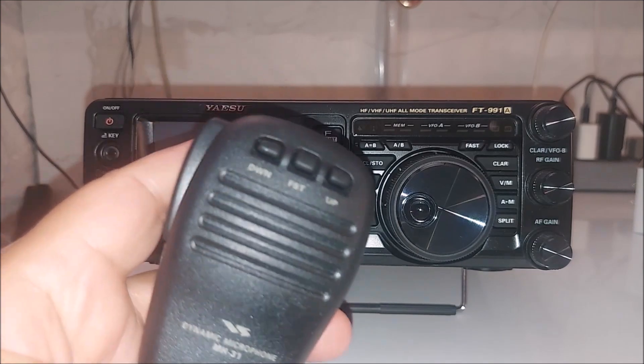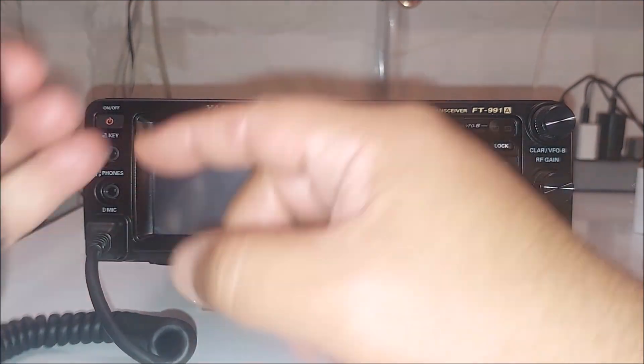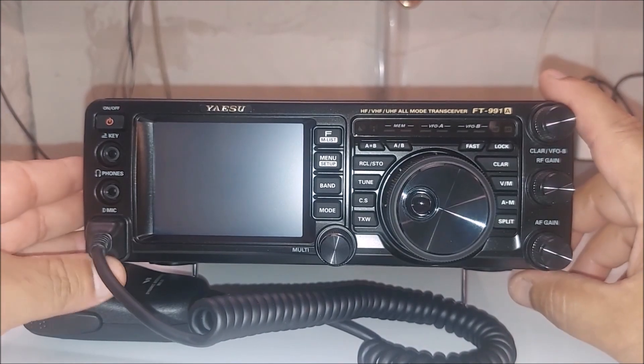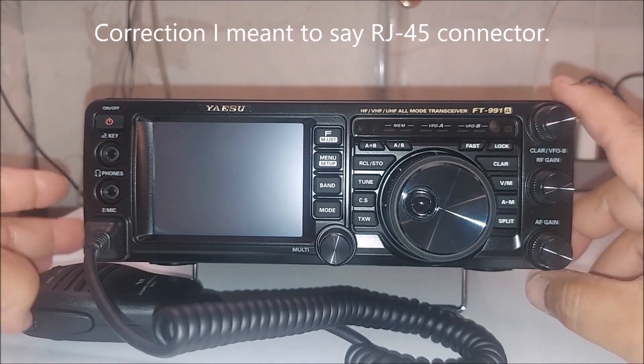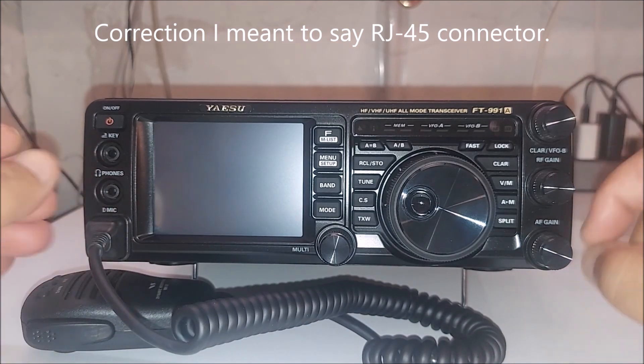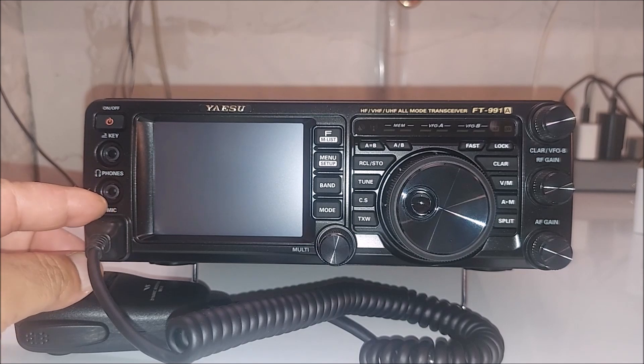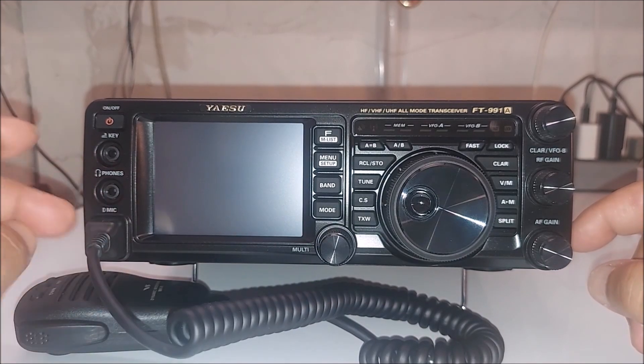Of course the microphone connects right in there — it has one of those RJ11-type connectors, like an ethernet-type connector. My other Yaesu also has the same thing, so they're all pretty much the same.